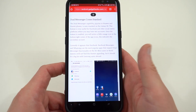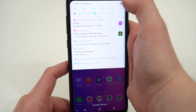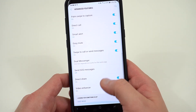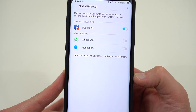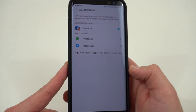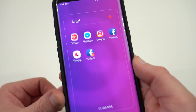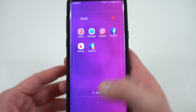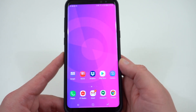The final feature is dual messenger. This is very popular in Huawei and Xiaomi phones in China, and Samsung has finally brought it to the Galaxy series with the Oreo update. Go to Settings, Advanced Features, and you'll see the dual messenger option at the bottom. Facebook, WhatsApp, and Facebook Messenger are the most popular supported apps. You can run two accounts for each — once you enable it, a second app icon appears with a small orange icon in the bottom right corner to denote it's the second account. This will be very popular internationally.